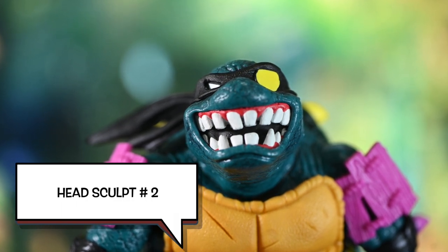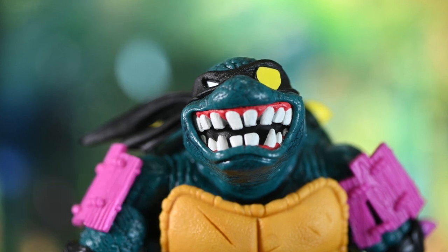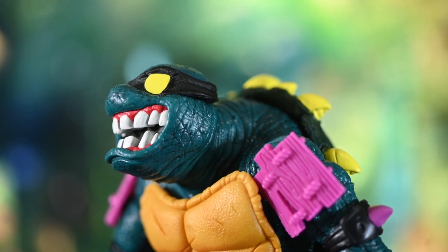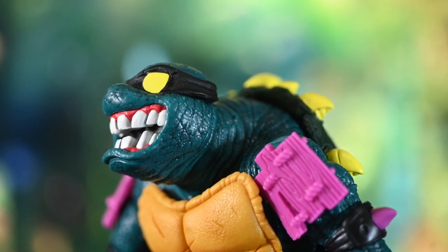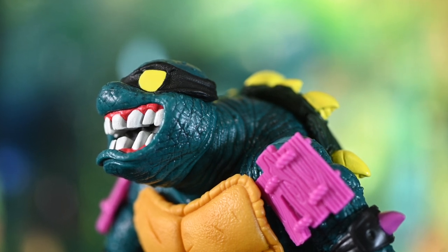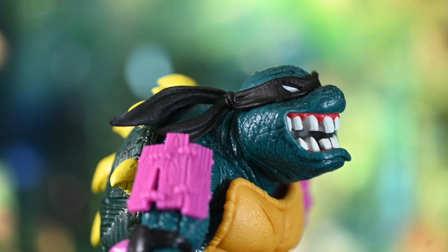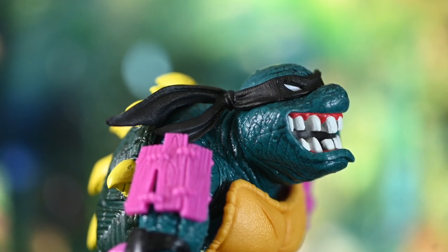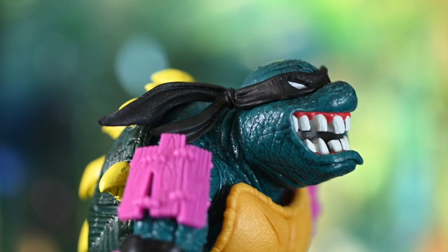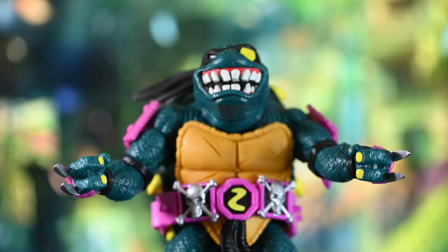Head sculpt number two looks really good as well. This is actually my favorite. Look at those teeth, man — that's ginormous. Those are big teeth. This guy looks really impressive and he feels impressive. The amount of plastic they use on him, he feels super sturdy. And I know that once you hold him in your hand, you're going to think the same thing I'm thinking: that this is probably the most impressive Super 7 in the Turtles lineup that you have. It's really good.